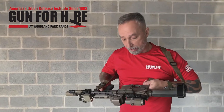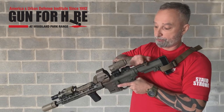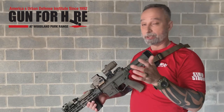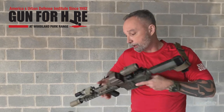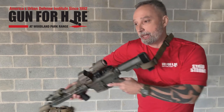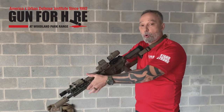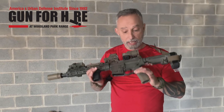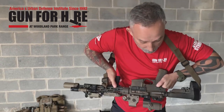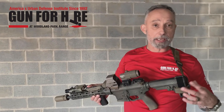Charging handles — we recommend, and you're going to hear us preach this all the time: set your rifle up to be completely ambidextrous, meaning I could run it from the right side, I could run it from the left side. Same thing with my flashlight — I could run it with my strong-side hand or my support-side hand. Safety — same thing, ambidextrous safety. The safety and the charging handle here are by a company called Radian; they make some really good stuff.